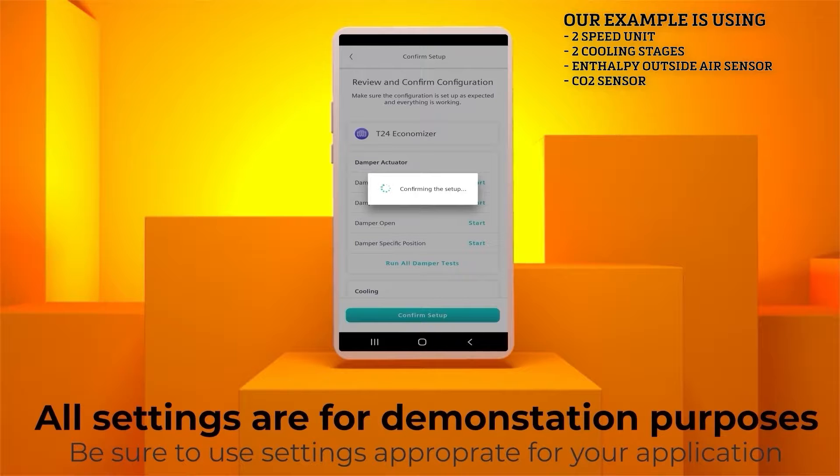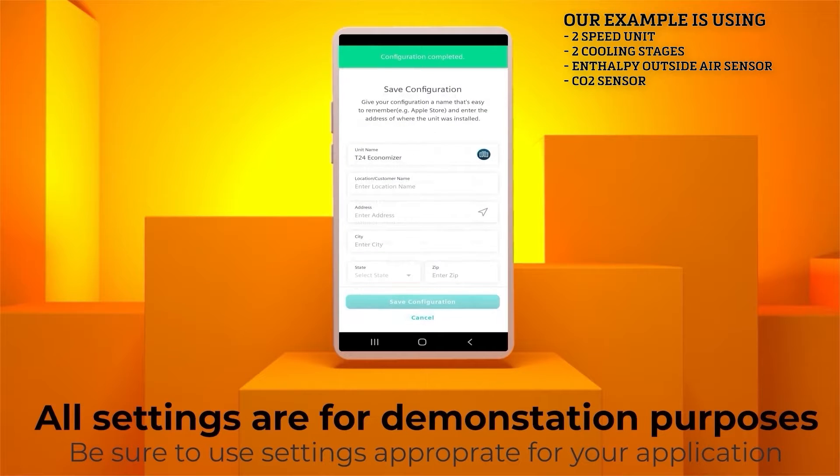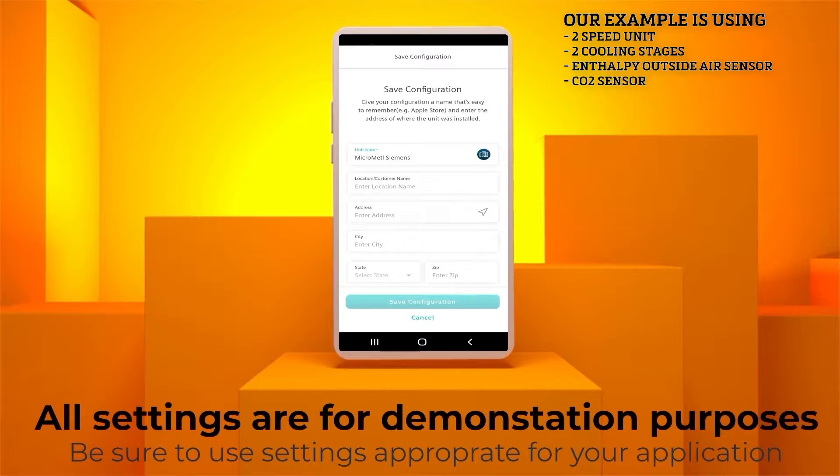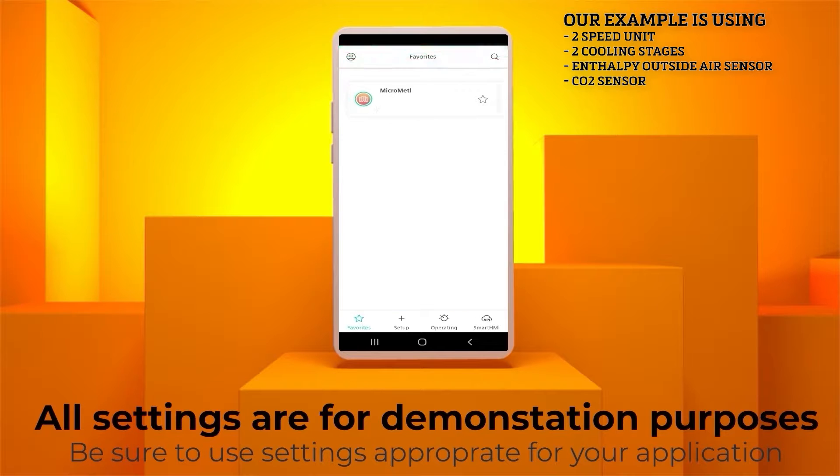The app will now take a moment to confirm the settings. After the app has confirmed your settings, you will be presented with a screen to save your configuration profile. If you do not want to save the configuration profile, hit Cancel. If you do want to save it, fill out the form for future reference. Save settings can be copied and reused on other Siemens Economizers. Once you are done entering your information, hit Save Configuration. Your new configuration will be saved to your Favorites tab of the app.